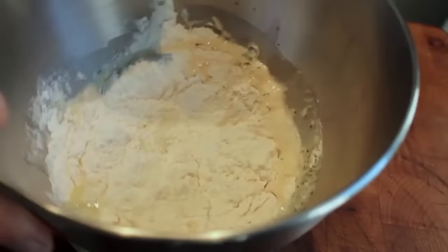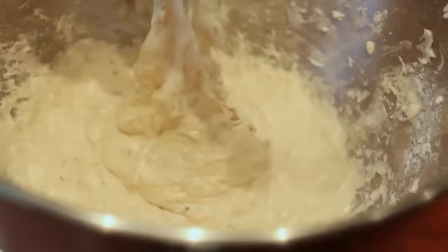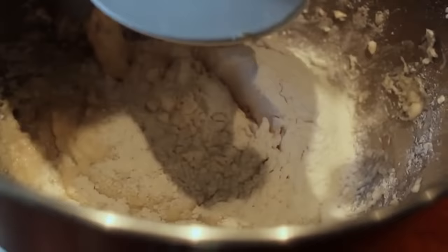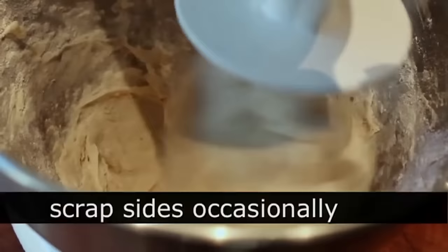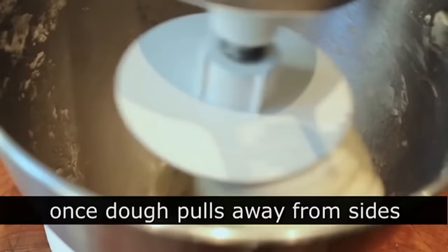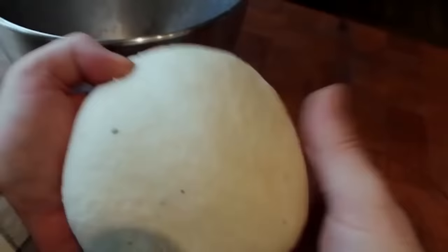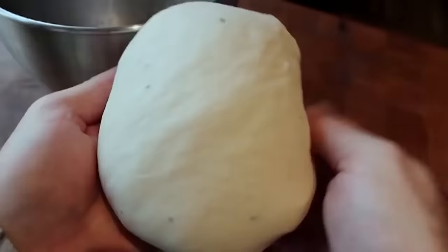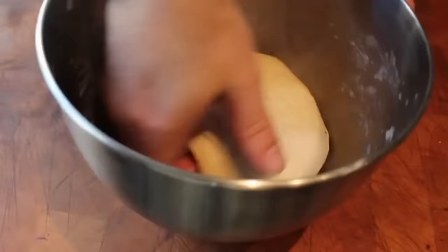Throw that on the mixer with a dough hook and give it a mix — it's going to be way too sticky to form a dough, but that's good. Gradually add flour about a quarter cup at a time until the dough just barely pulls away from the sides. It's still very soft and sticky, but there's enough flour that it will pull together into a dough ball. Let that knead for about six minutes until you have a very elastic, slightly sticky dough. When you pull it out of the bowl it should be slightly tacky but not sticky to your fingers. Douse with a good amount of olive oil, coat it totally, cover with foil, and put it in a warm spot for about an hour and a half to two hours until it doubles in size.